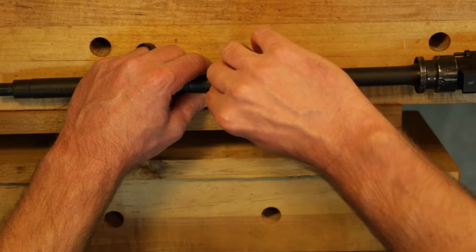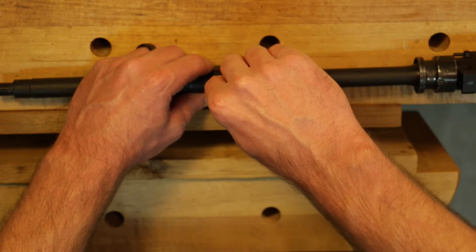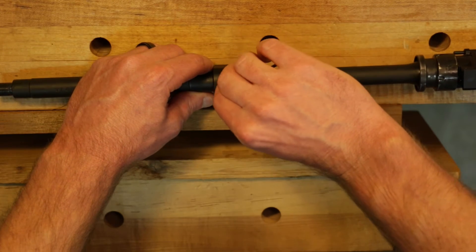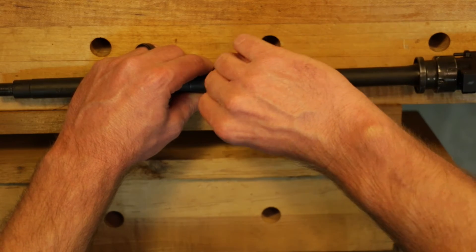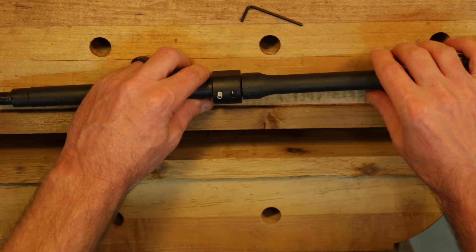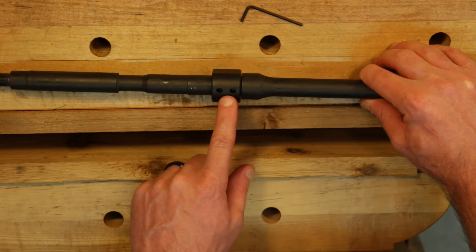Just to mention, there's no reason to get these super tight — you just want to maybe do a quarter turn after hand tight, and then you should be in good shape. Now that that's done, we'll go ahead and mount it on the vise, flip it over, and start drilling our dimples.